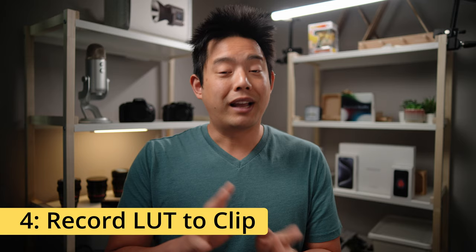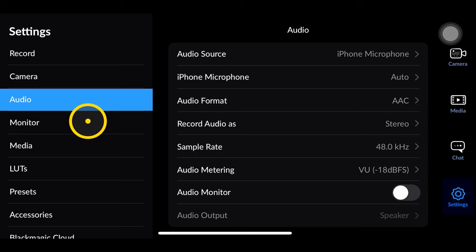Next up, for people that have made custom LUTs, you now can record your LUT directly to the video. So if you don't want to do any sort of post-processing, you can simply go ahead and just record the exact look. All you have to do is go into your LUT menu and make sure you switch 'Record' to 'Clip' and you're good to go.